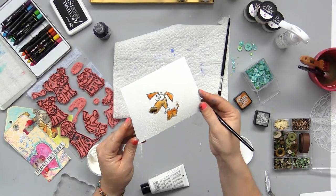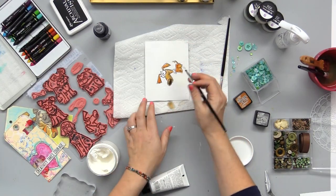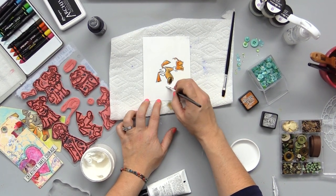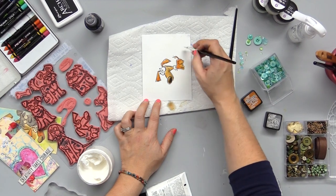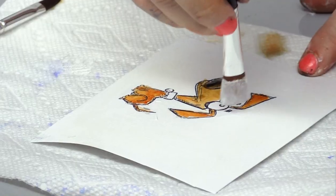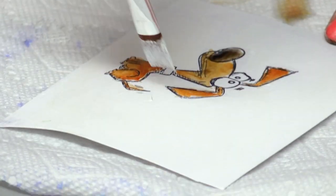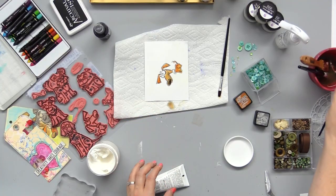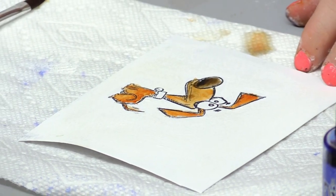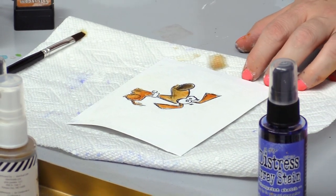I'll want to kind of hold this up and move it around to make sure what I've covered and what I haven't. I am not going to worry about covering every little bit — I'm just going to cover some areas in general. The reason I'm going to do that is because I'm going to place the distress crayons in certain zones and then blend it. So if it's not perfect, it's going to be okay because we are going to blend.